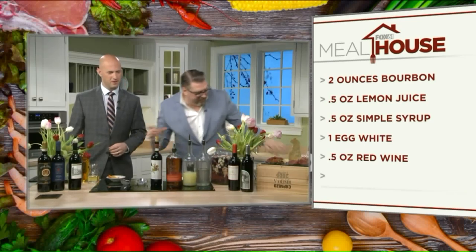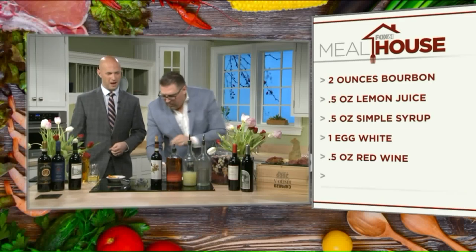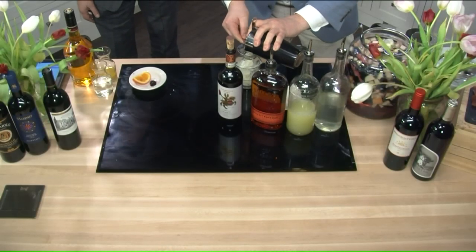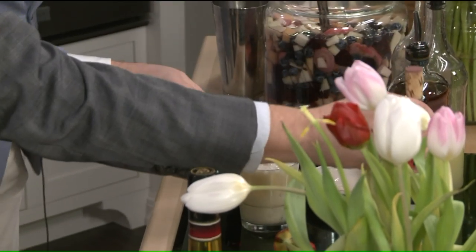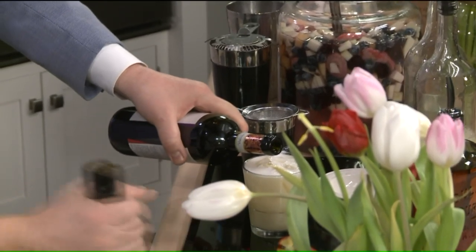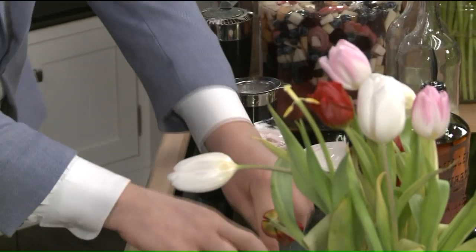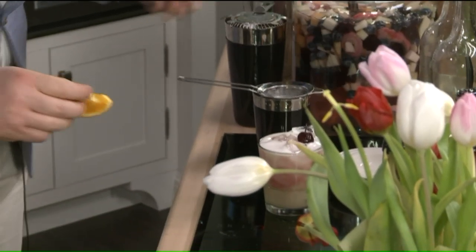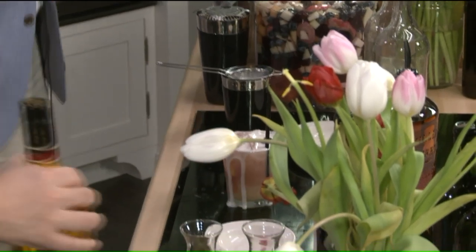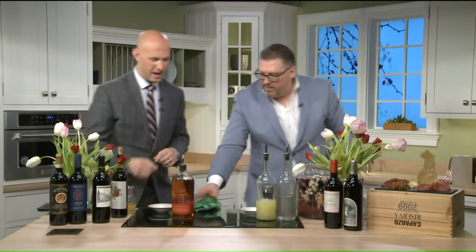We strain it out and fill the glass up. We're going to double strain. We haven't even gotten to the wine yet — that's the best part. Look at this: we drizzle the red wine right on top, and you can see it cascade down. You eat with your eyes, and you can drink with them too. Then a bourbon-infused cherry, a little orange, a straw, and there's your New York Sour — with that red wine float on top and froth from the egg white that makes it creamy and richer.